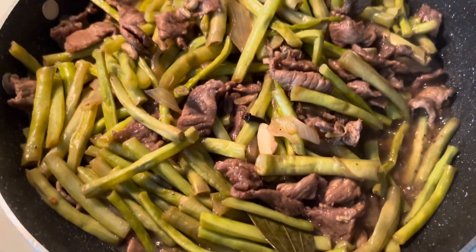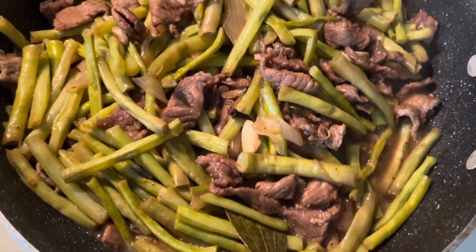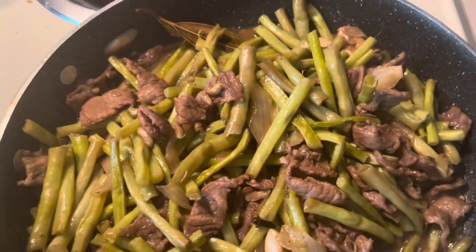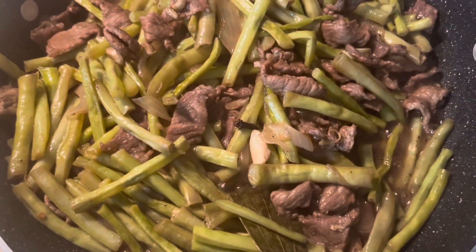It's so yummy, come on guys, let's eat! It's yummy. I will taste it — mmm, it's so yummy, fantastic!